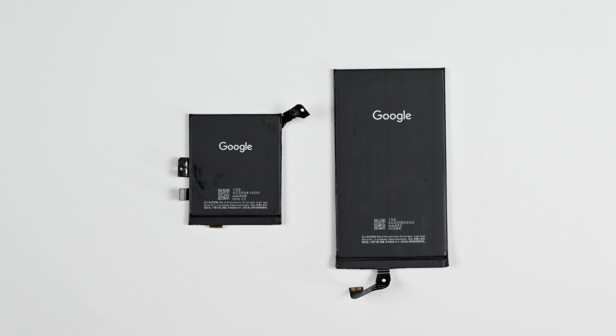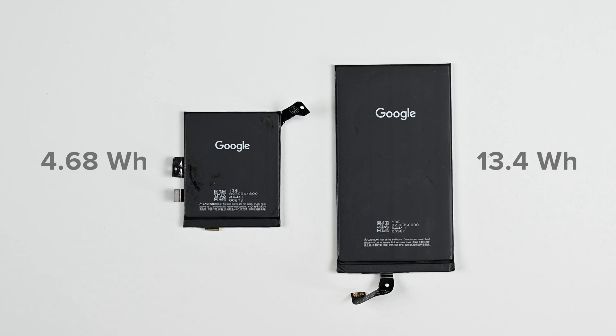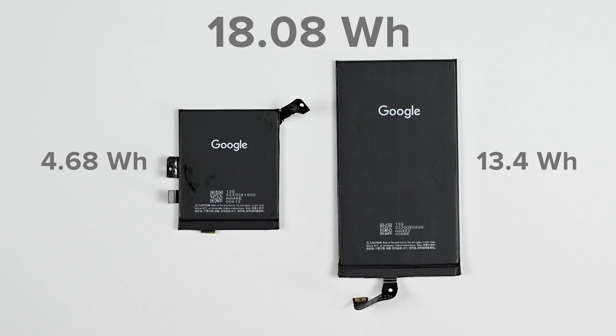The smaller battery is rated for 4.68Wh and the larger battery is rated for 13.4Wh, giving the device a combined 18.08Wh to draw from.